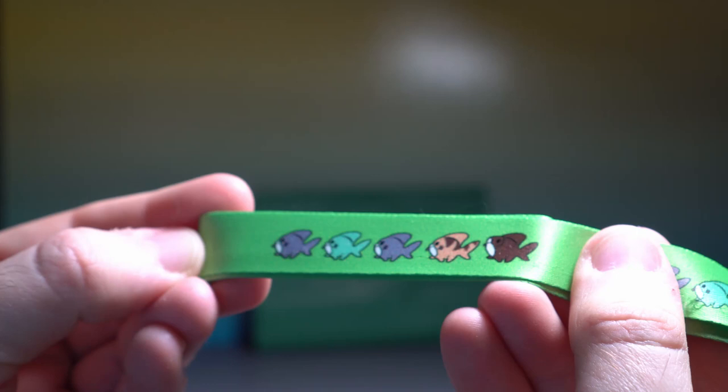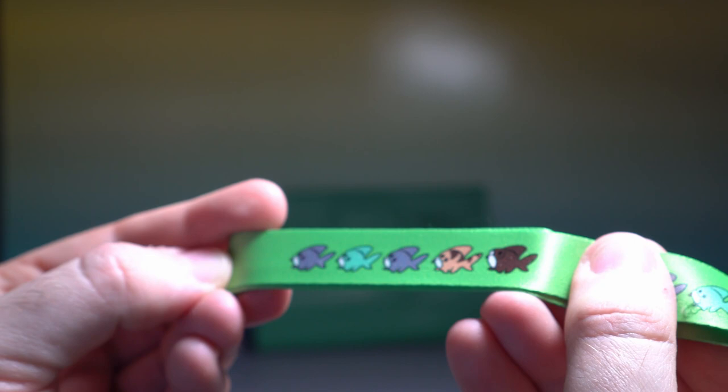I'd like to get the other ones someday, but I'm pretty happy with what I got. This design repeats through the entire lanyard in a nice vibrant green neon color. I like it a lot.